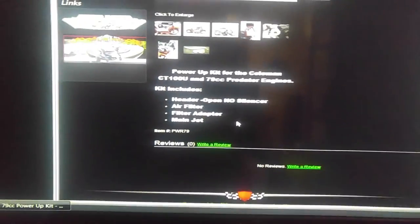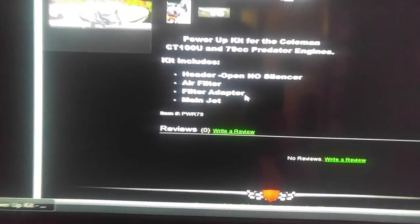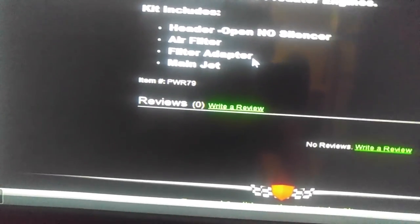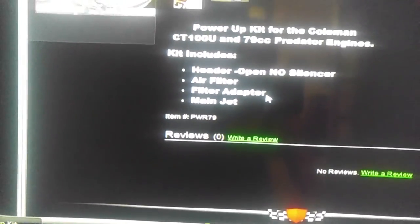Oh my god — the CT100U gets a freaking jet upgrade. That's almost unheard of.